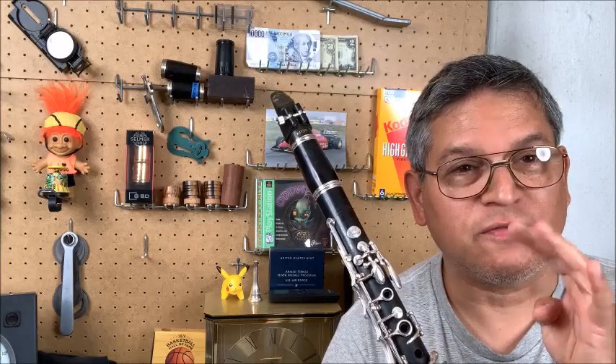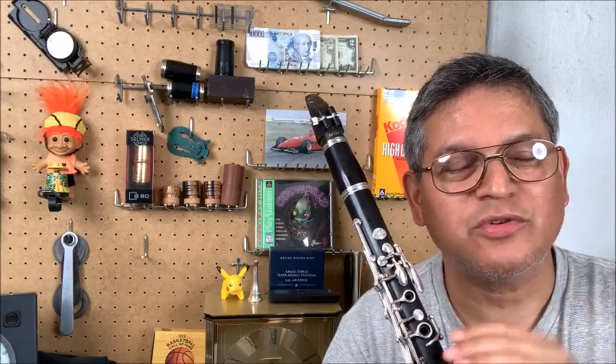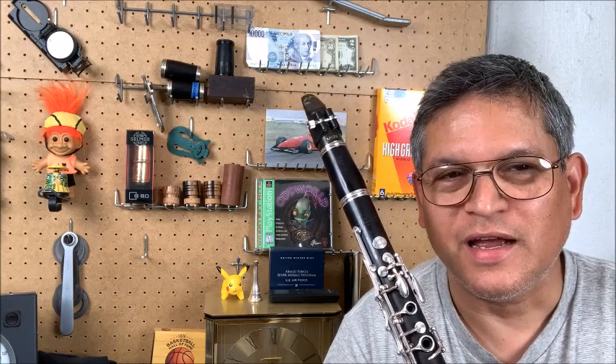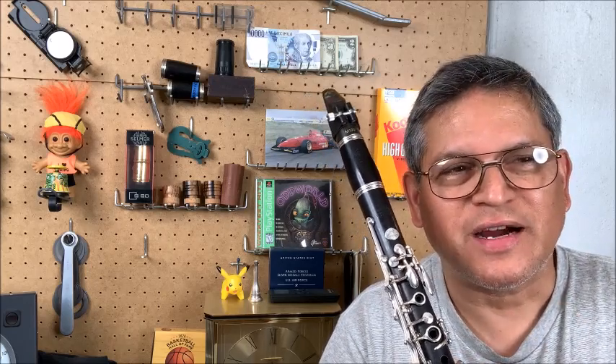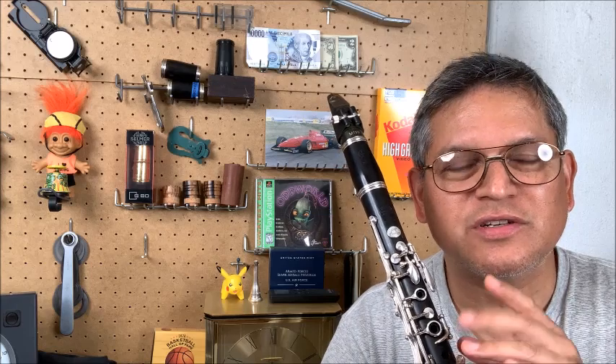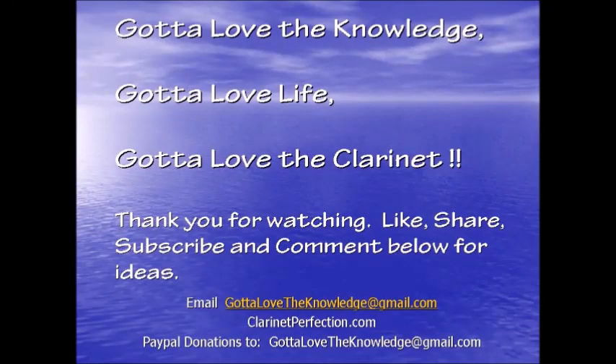That's a tip about playing clarinet and flailing fingers. If you lift your fingers all the way up, you have to move them twice as fast as someone who doesn't do that. When you get to really fast pieces, that extra finger movement makes your fingers get more tired than someone who just moves their fingers fluidly and easily. Anyway, I hope that helped — please give a thumbs up, like, share, subscribe, and we'll see you next time.